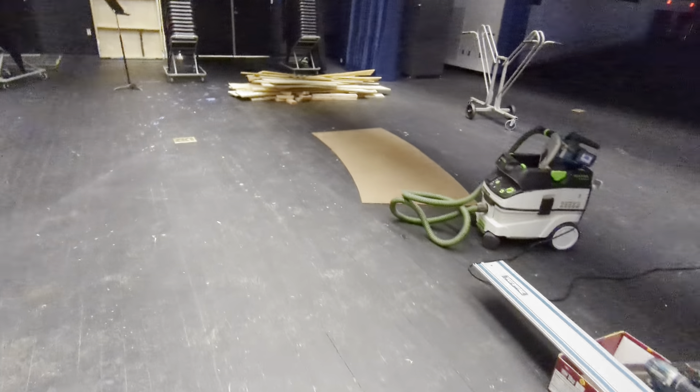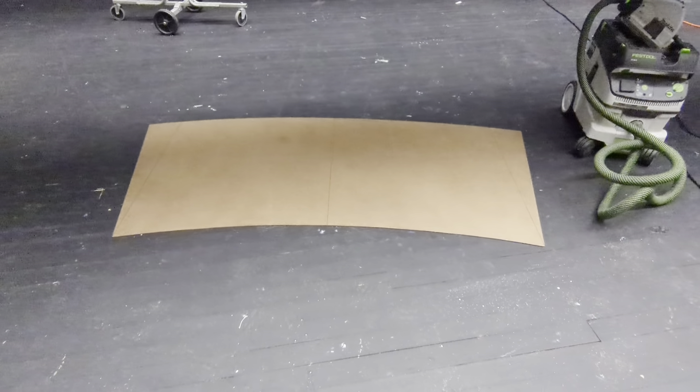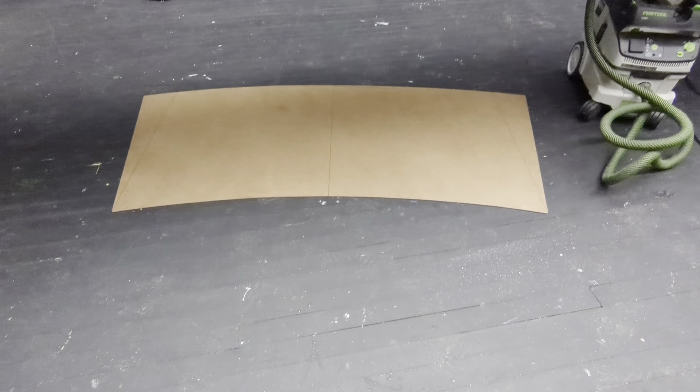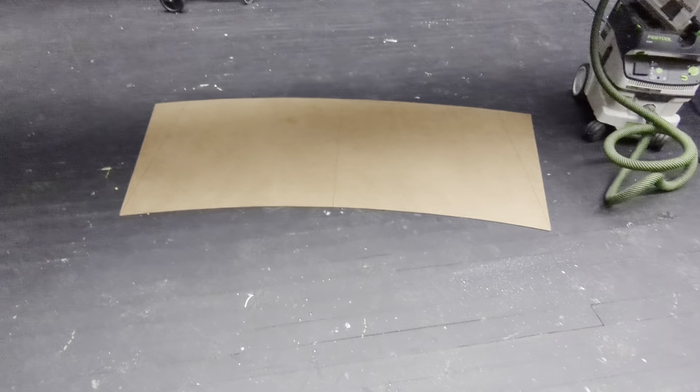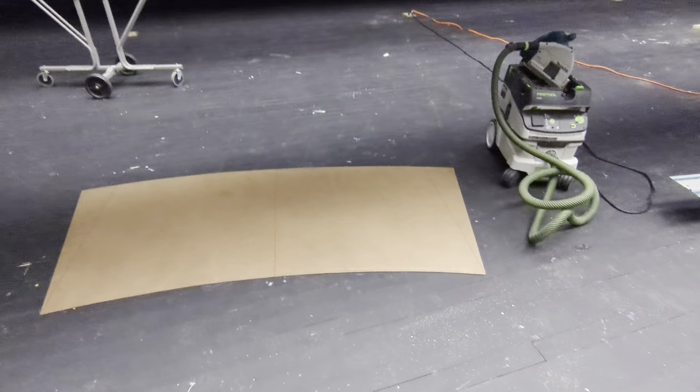The template is absolutely key. We spent a lot of time making that, but once you put that on the plywood, mark it with a permanent marker, it makes cutting so much easier. And we're using shop vacs as much as we can.